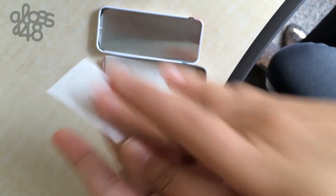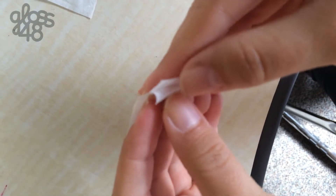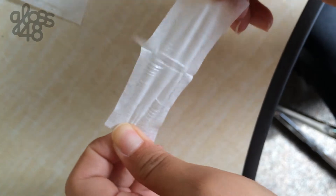Rub the strip to create a little bit of heat and get the wax nice and melty. Stick it on to your upper lip. Rub it a little to make sure that it catches all of the hair.